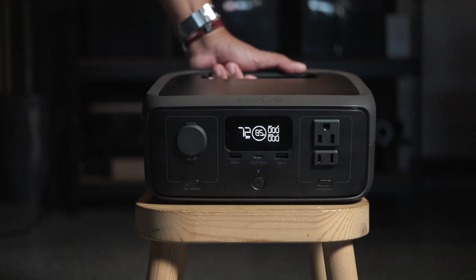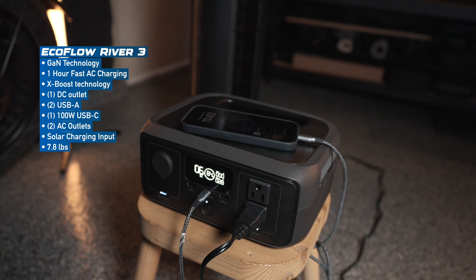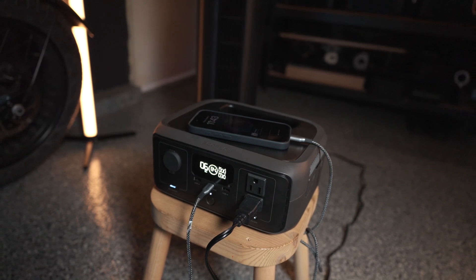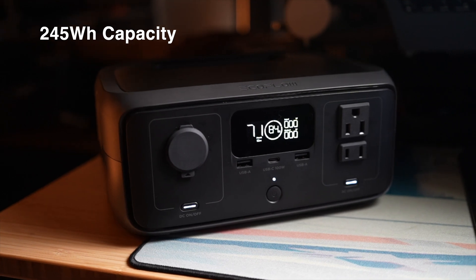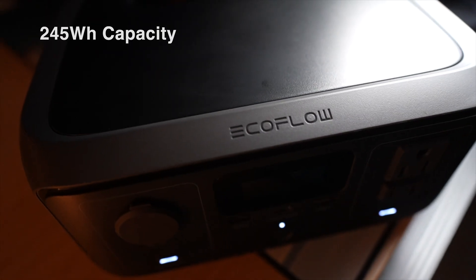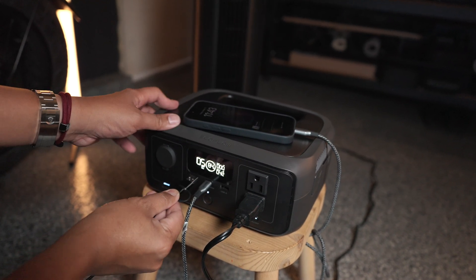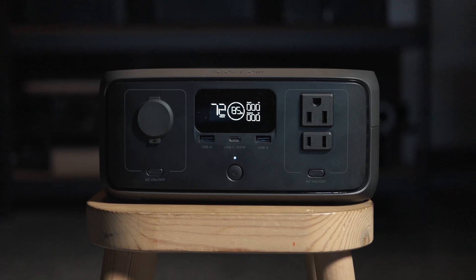Let's start with the highlights of the EcoFlow River 3. This power station uses cutting-edge X-Core technology, which includes features like X-GAN power for higher energy efficiency, making it smaller and lighter than many of its competitors. With a 245 watt-hour capacity, it has a slightly smaller storage than the Anker Solix C300, but it compensates with some unique features. EcoFlow's X-Boost technology allows the River 3 to power appliances beyond its 300 watt rating — up to 600 watts for devices that need that extra kick — making it incredibly versatile for powering more demanding appliances, especially during emergencies.